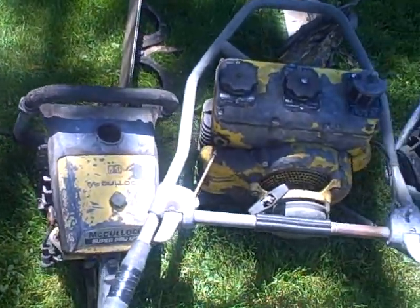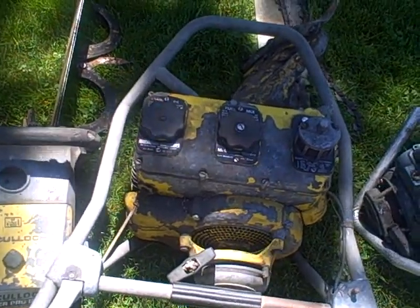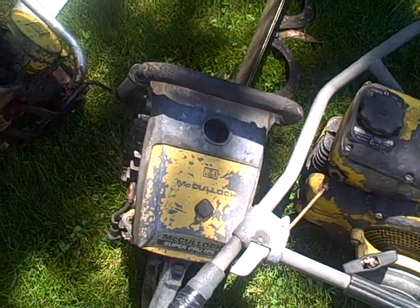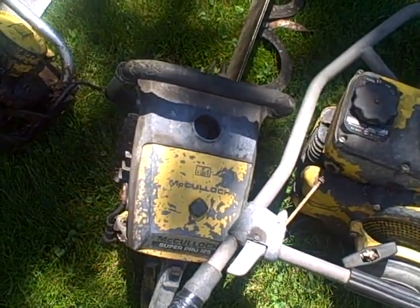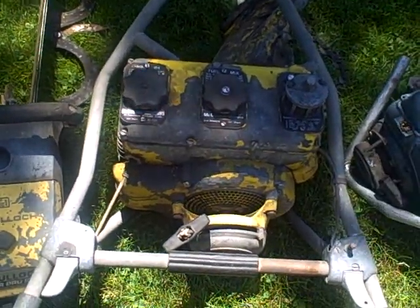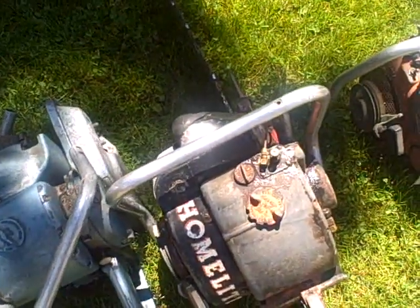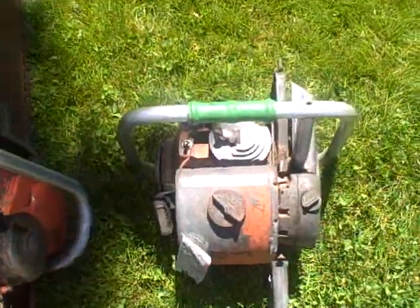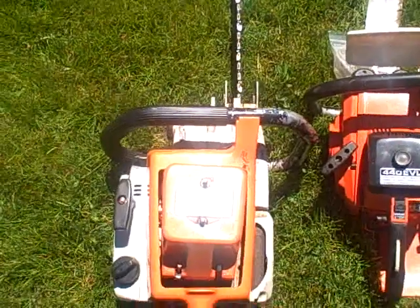I thought I'd show a few of the classic muscles. Most of these are 5-cubes — the only ones not 5-cubes on this side are the 125 Pro and the 755. The 755, if I remember right, is about 130 cc's. These are 80 cc's, this one is 114 cc's, another 5-cubes 80 cc saw, and another 80 cc.